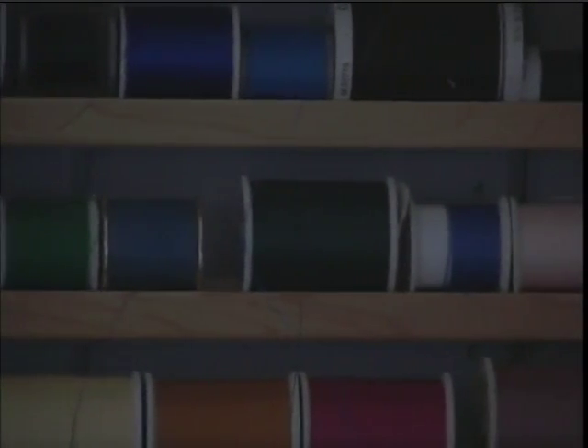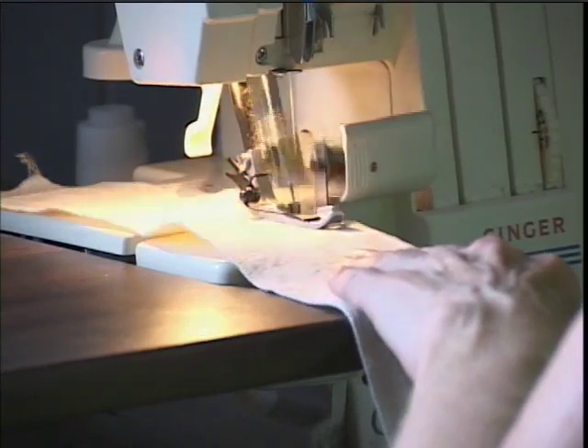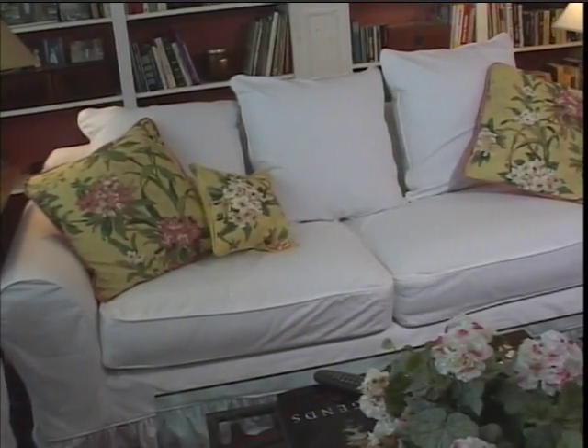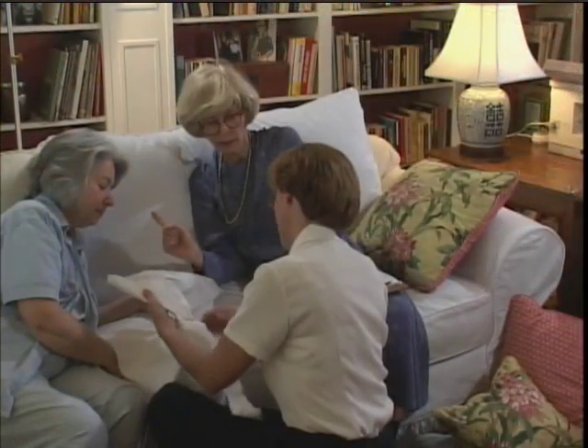I enjoy doing all kinds of sewing, but my favorite thing is making slipcovers for furniture. Because it's so creative, you can do so many different things. Hi, I'm Liz Flanagan and I want to share with you some of my secrets — my slipcover secrets.